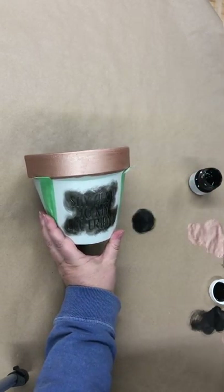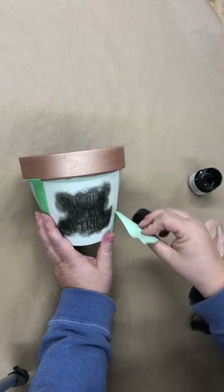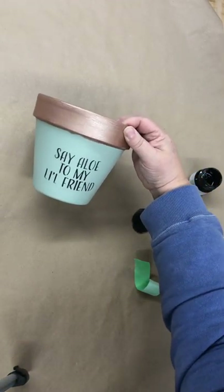Okay, let's see if it worked. There we go — isn't that cute? There we go.